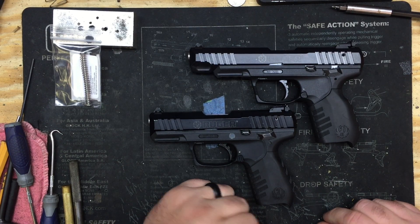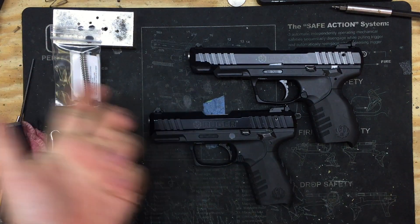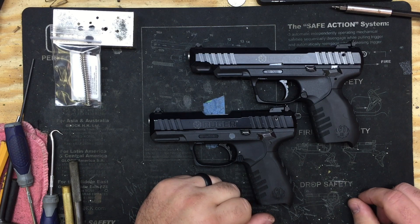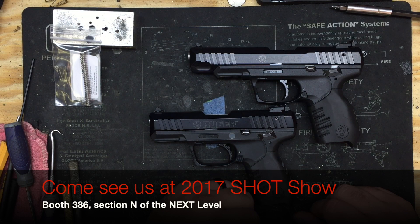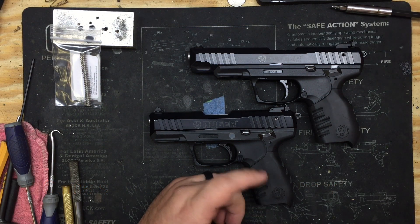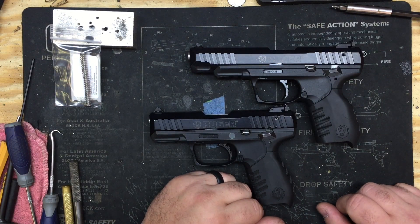As I've mentioned in a couple of previous videos, we're going to be at SHOT Show 2017 and we're going to have our own booth this year. It's going to be in the next level section N, booth 386 — I'll have to double check that; it should be rolling through on the ticker or across the screen right now with the actual exact booth and section. So if you're going to SHOT, come by, talk to us — you'll get a chance to meet me, meet Eric the owner, and everybody else that works here with us at Galloway Precision.